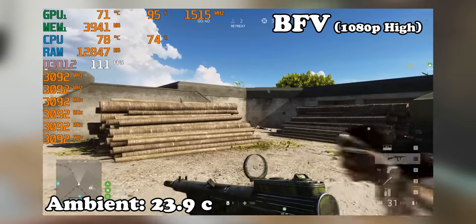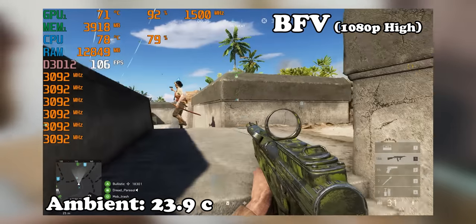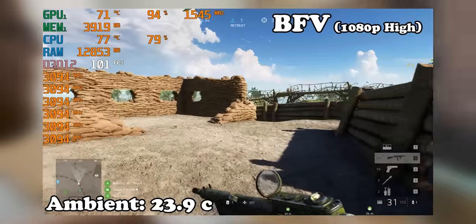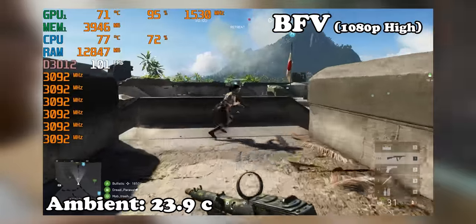After about 15 minutes of gaming we have just under 80 degrees Celsius on the CPU and just over 70 degrees Celsius on the GPU. So let's open up that laptop cooler and see if we can get better results.